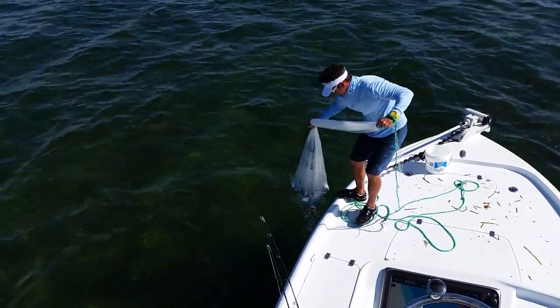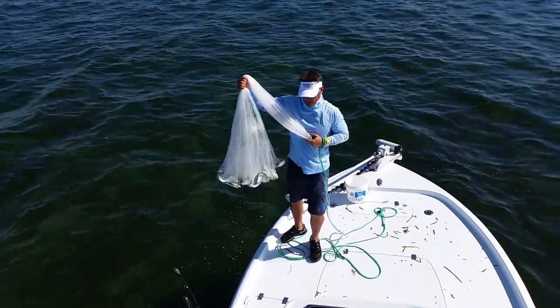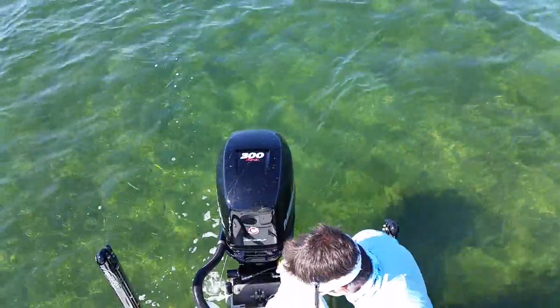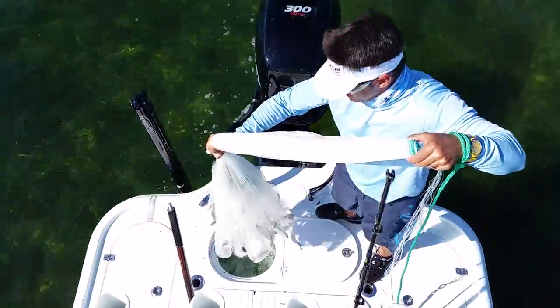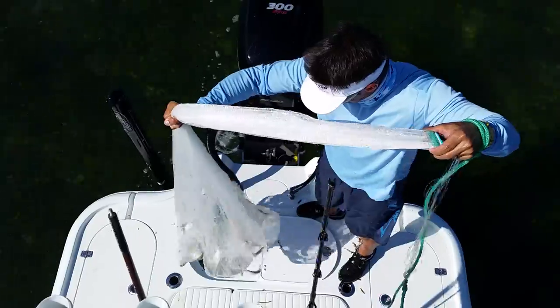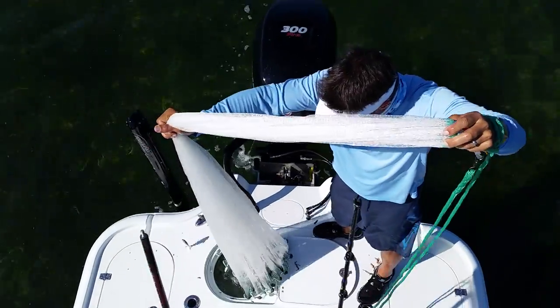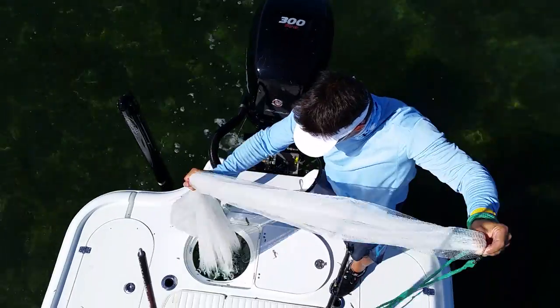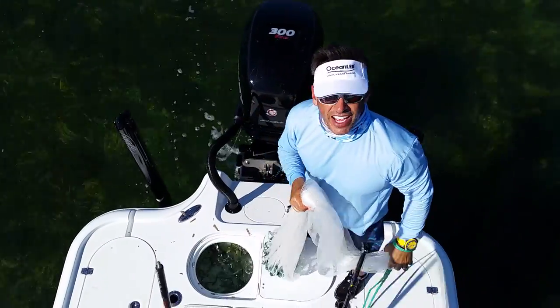Give you an idea of what it looks like. Got some life in here. Some big pilchards — going to walk them back to the well. Pop them in. Some of them get away, but you know what? They get to play another day out there. And there you have it.